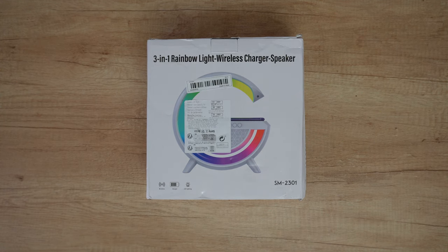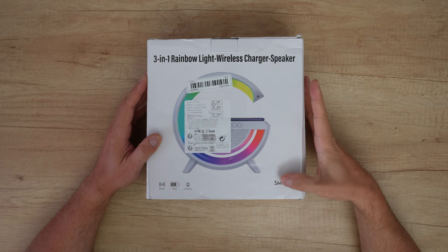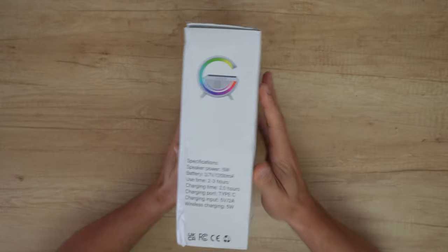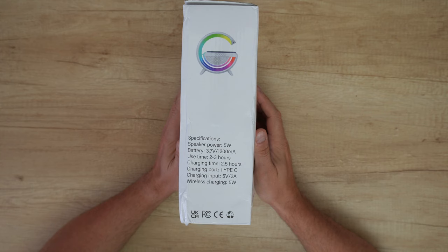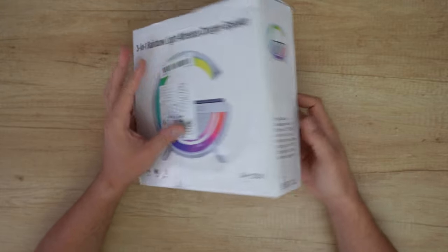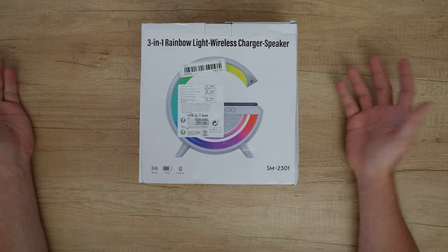Hello my viewers and welcome back to another unboxing, viewing and testing. Today I have this three-in-one rainbow light wireless charger speaker. The model is the SM2301, but on another sticker it says GF2315. We have speaker power 5 watt, battery 3.7 volt 1200 milliamp, use time two to three hours, and here it says the battery is 800 milliamp — so what is the truth?